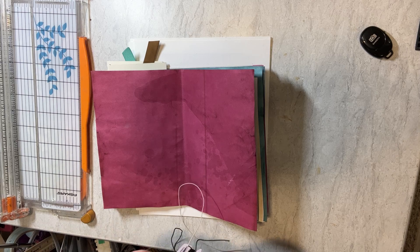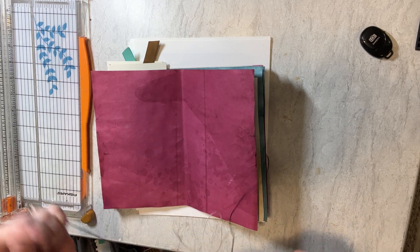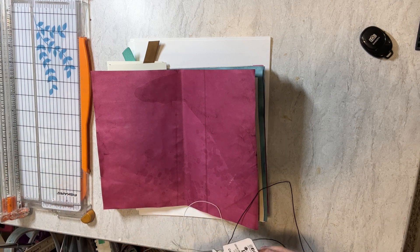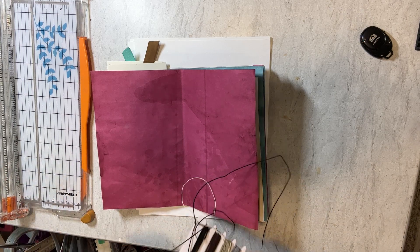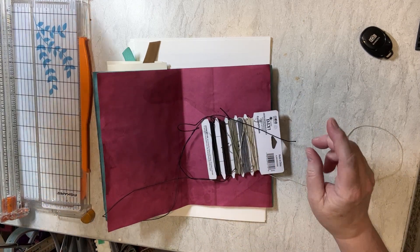It's not cooperating, of course — I should have already had it off of here. Just going to go ahead and get my scissors.